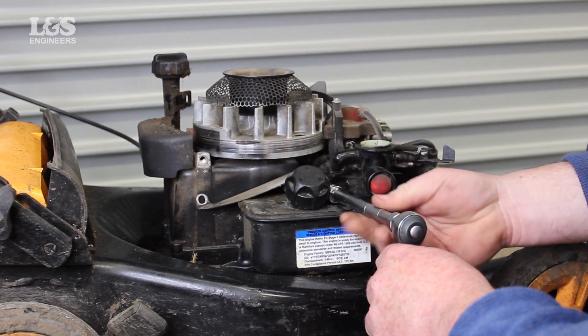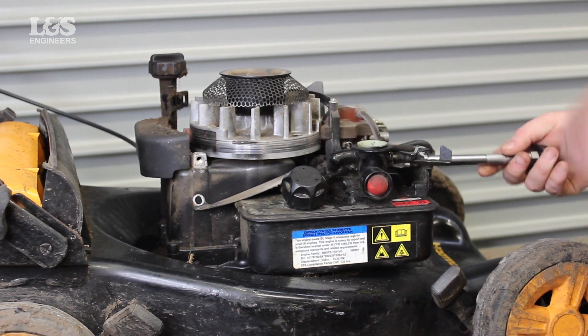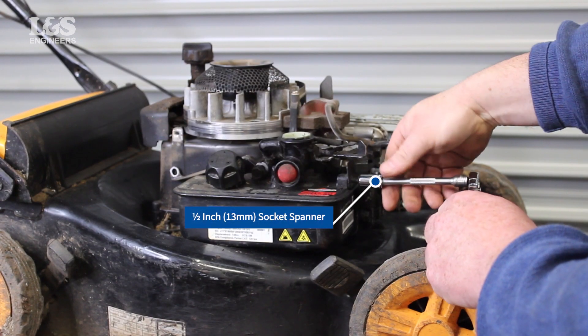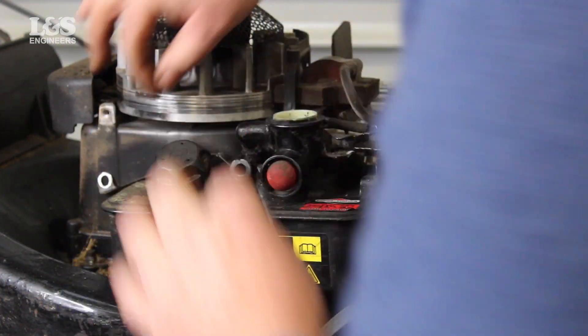To remove the carburetor you will now need to free the fuel tank. To do this you need to unscrew the screws that secure the flywheel guard and then the remaining screws on the side holding the control bracket using a half inch 30 mil socket spanner. You will also need to remove the smaller screw on the control bracket located on the side.